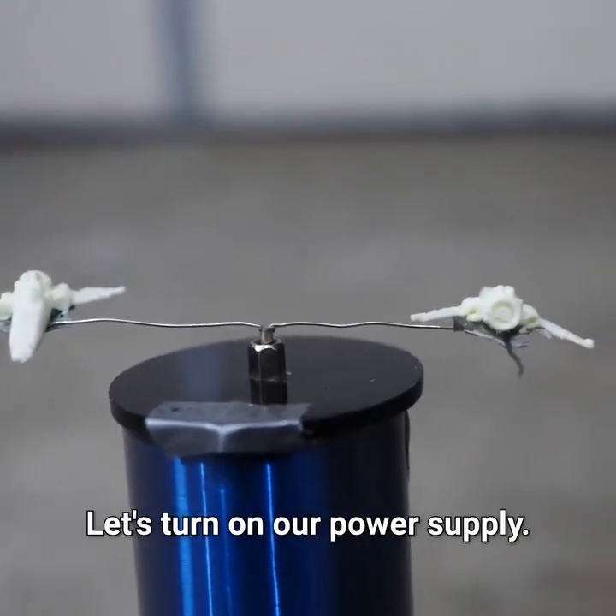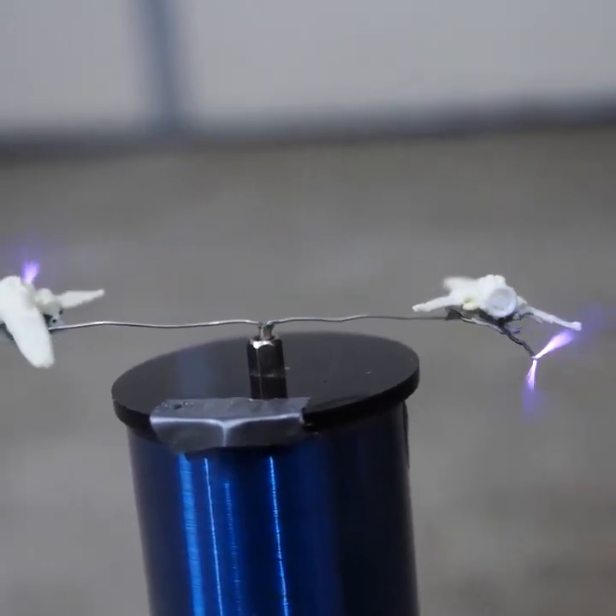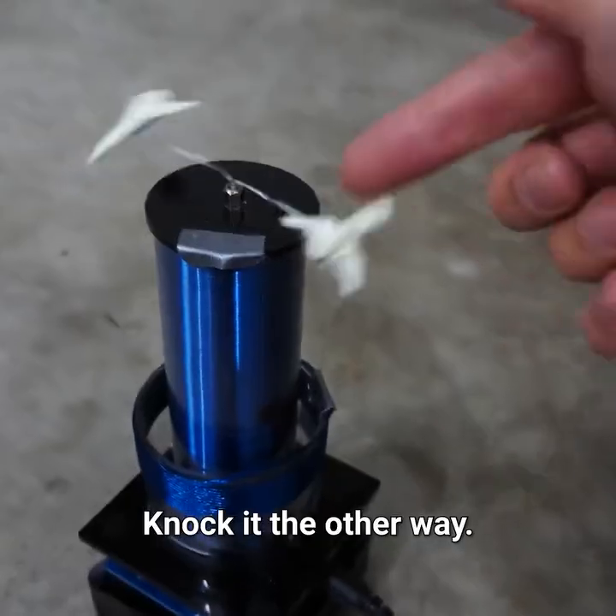Okay, here we go. Let's turn on our power supply. Three, two, one. There it goes. Whoa. Knock it the other way.